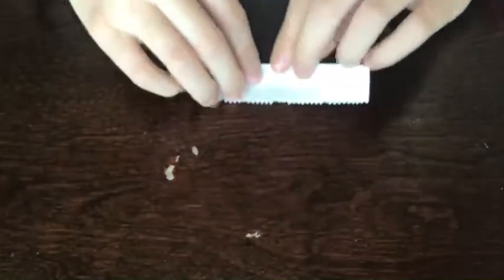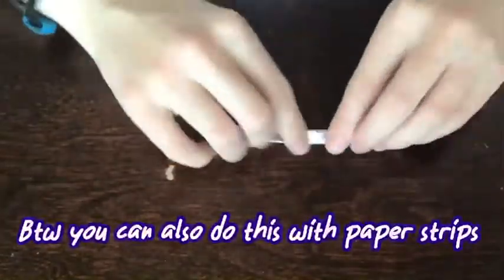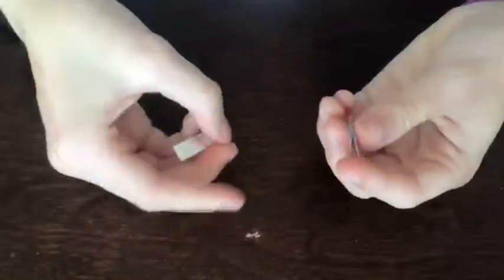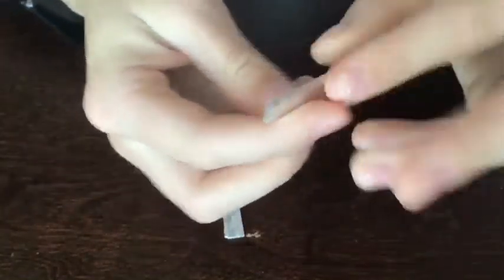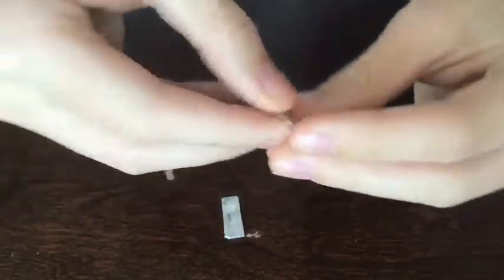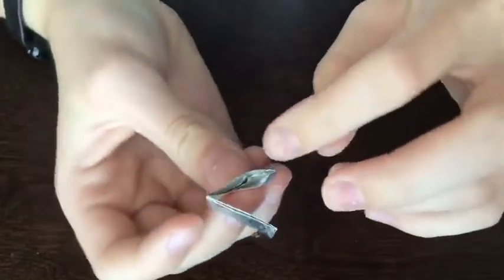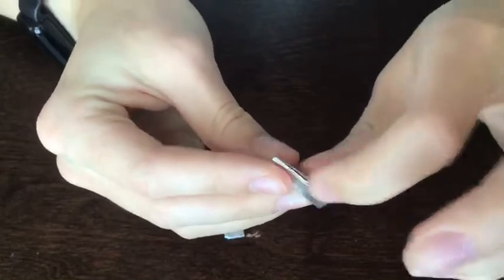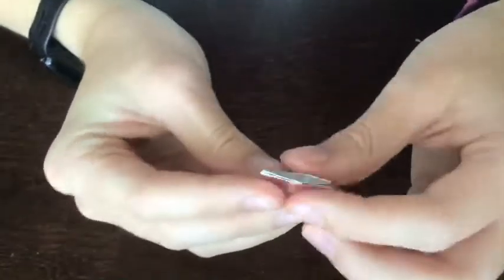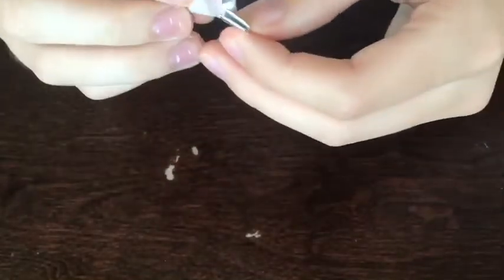Then we're just going to repeat that with the other half of the gum wrapper. Now we're going to connect them. You'll notice on your pieces that one side has many layers and will be a bit more challenging to get the other piece through, and one side has very defined slots. You want to take the side with the defined slots and stick the two little tabs from the other piece into those slots — it's easier that way.